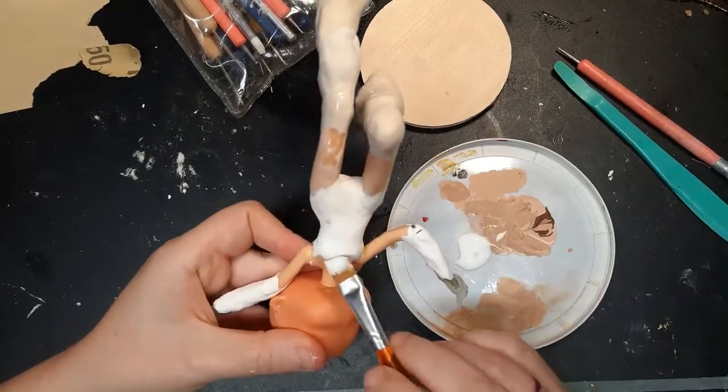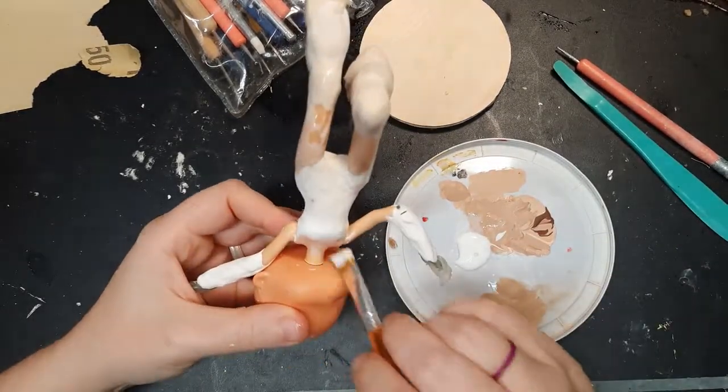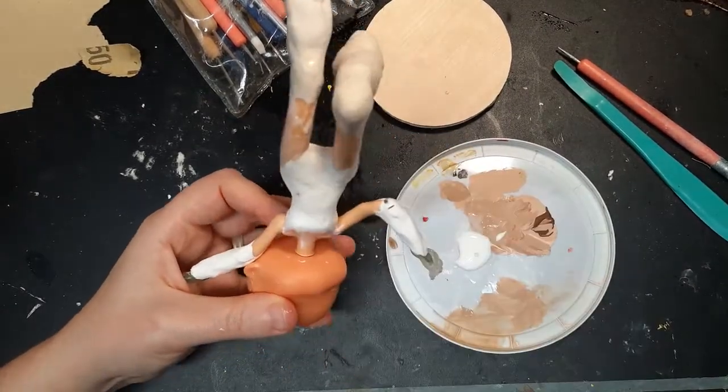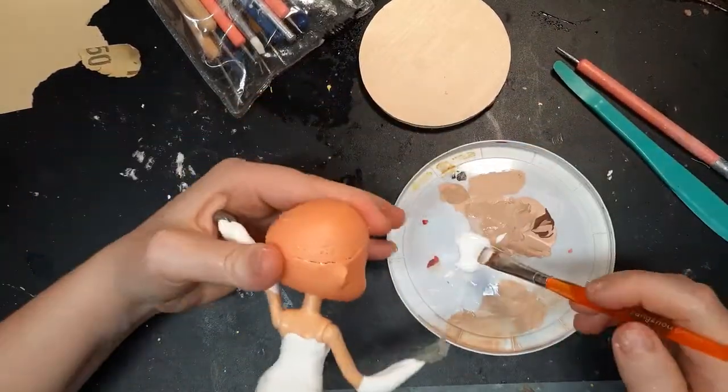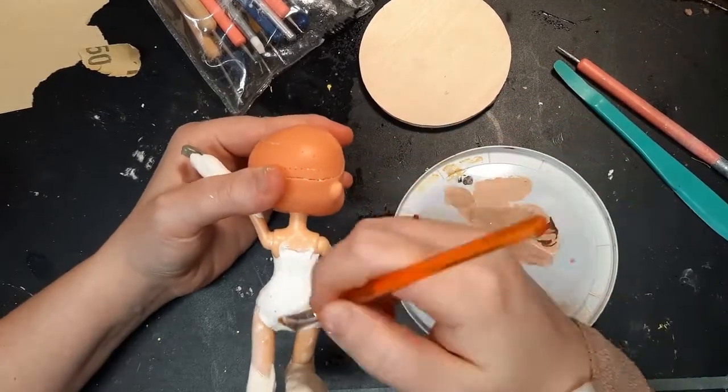Once the second pass of clay has dried a bit, I coat everything in Elmer's glue. This acts as a bridge and prevents the clay from separating from the plastic as it further dries out. I do another coat of glue once the first layer is dry.